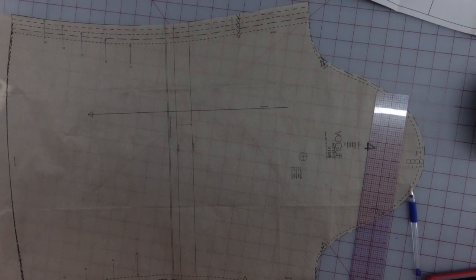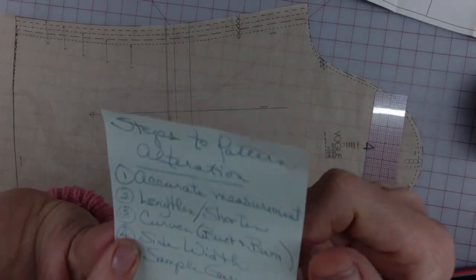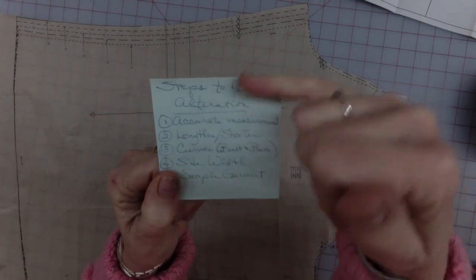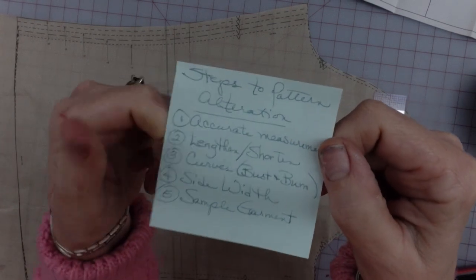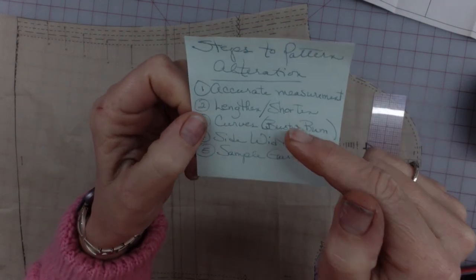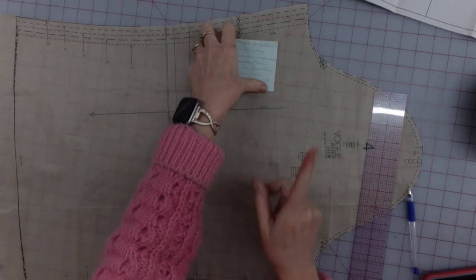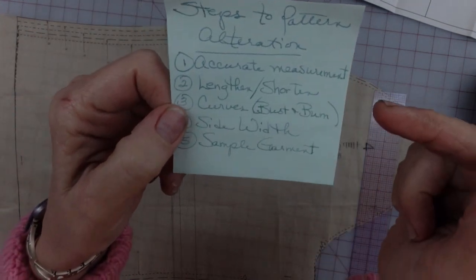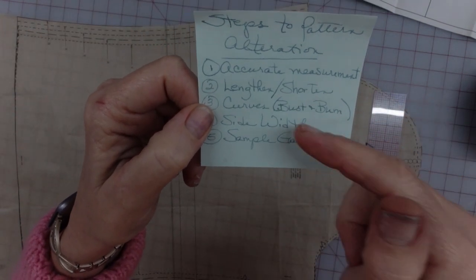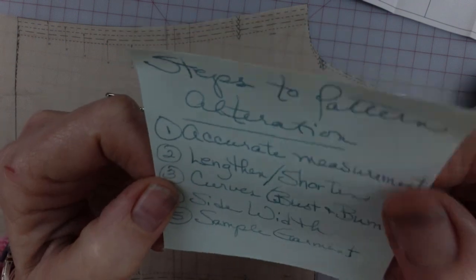This is my sleeve piece and I'm going to be shortening it and widening it. I keep a little cheat sticky note handy because when you're altering a pattern several ways, there's an order of importance. First is accurate measurements. Next, deal with lengthening and shortening. After that, you do curves like bust or bum darts. Then side width, and then you make a sample garment.